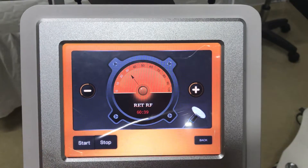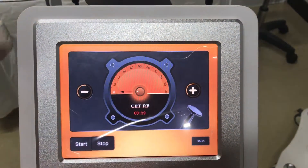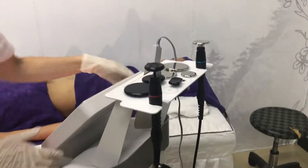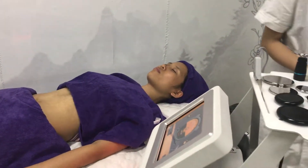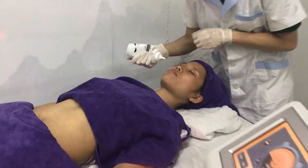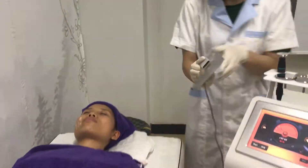So now I'm going to show you the treatment of the RIT on the face. First, you should put some gel on the face. And then put the return pads on the back.